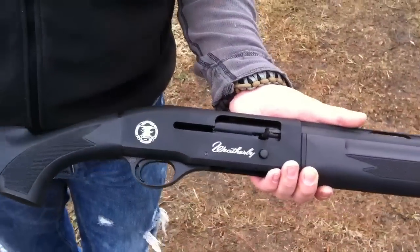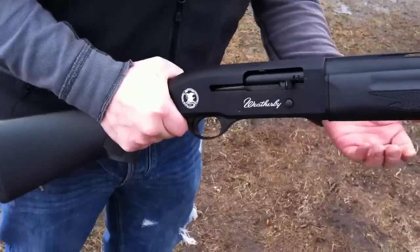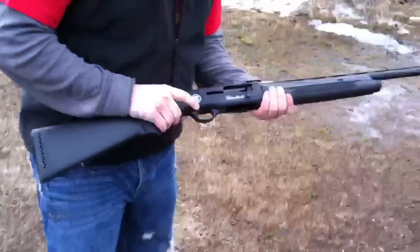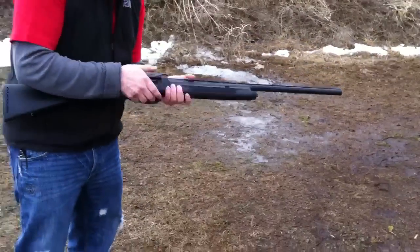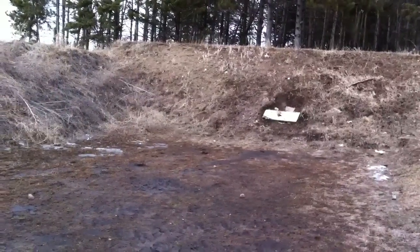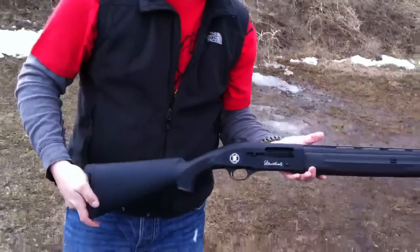So far so good though. The shells we're going to be shooting now are 7.5 and they're my own reloads, so they're a little hotter than a typical trap round. We'll go ahead and put a couple through. Gun's hot. Last shot hold open — seems to work well.